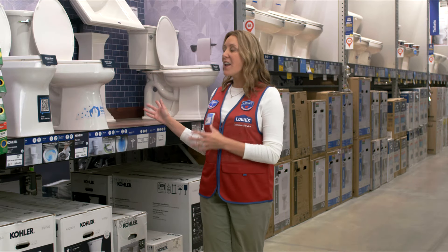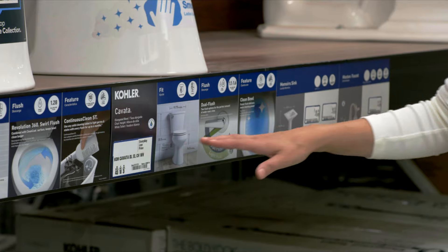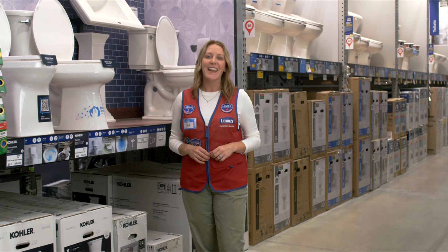Let's talk about toilet replacement. Lowe's has a lot of options to choose from, with water efficiencies and comfortable seating. Some even have cleaning options. Whichever toilet you choose, always follow the manufacturer's directions and any local codes.